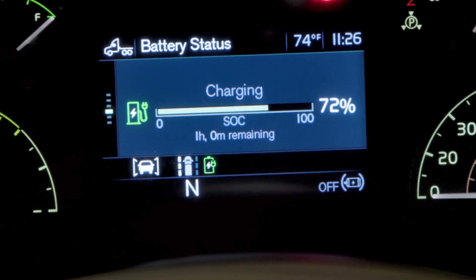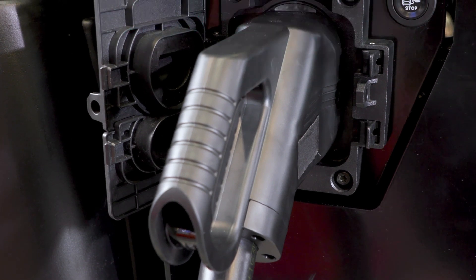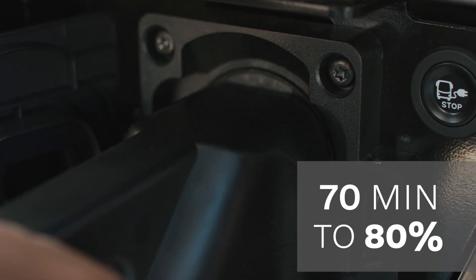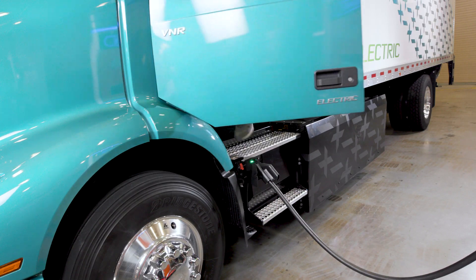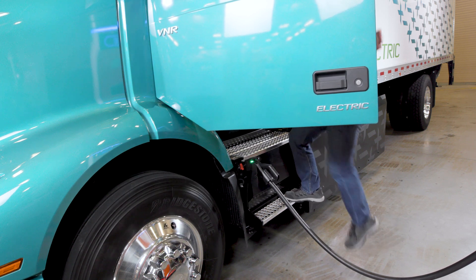The V&R Electric can handle up to a 150 kilowatt charger. With that style of charger, you can charge your truck up to 80% full in about 70 minutes. So that's a good option if you have a few more stops to make before the end of the day, or you want to make sure you have enough power to finish your route.